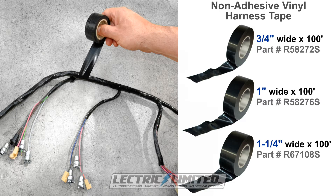Electric Limited sells three different non-adhesive tape widths: 3 quarter inch, 1 inch, and 1 and a quarter inch wide, in 100 foot rolls.